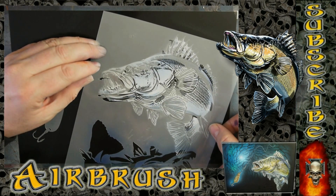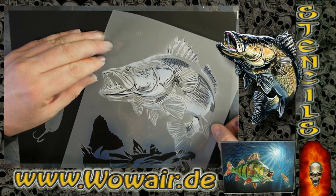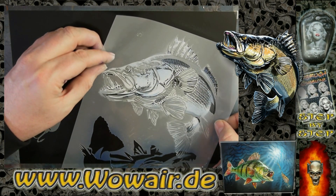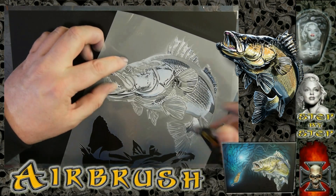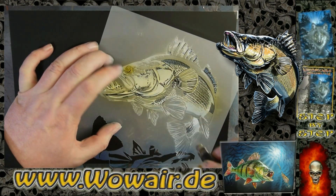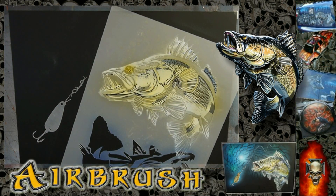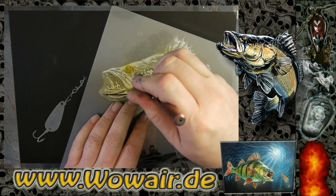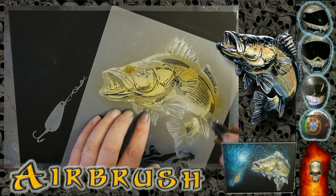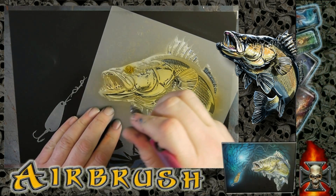Now I'm switching to light brown, which is like 90% yellow and 10% purple. First I'm using the yellow, and afterwards the light brown, and you get nice green-blue tones where the colors meet.